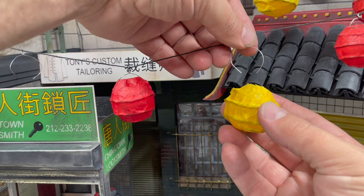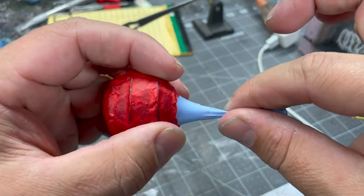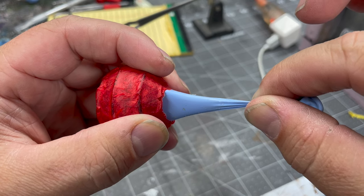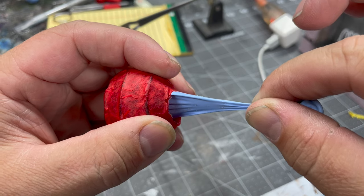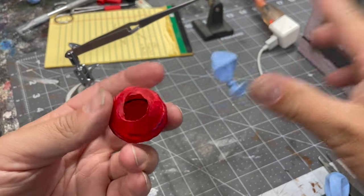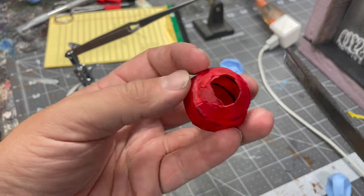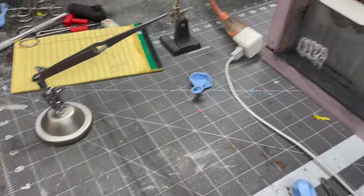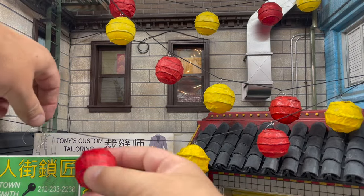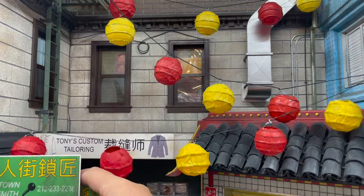Then we slip them into our little pre-made wire retainers, and there we go. That one's got a pretty nice hole at the top — I'll just trim it up a little bit. That one looks pretty nice. Then we go ahead and put the little dingly-dangly where it belongs above our key shop, and there are our hanging lanterns in Chinatown.